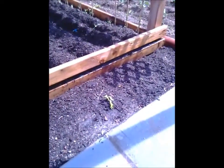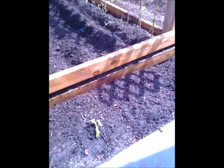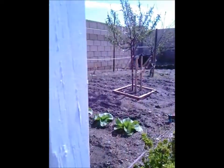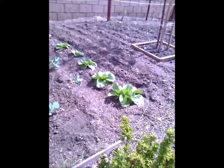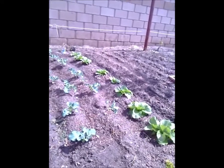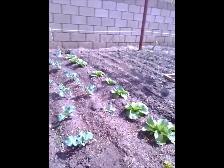Got some lettuce growing. Got some Japanese Napa cabbage growing. Looking good, you know. It's still kind of cold, but somehow this cabbage is taking. I like the cold, I guess.